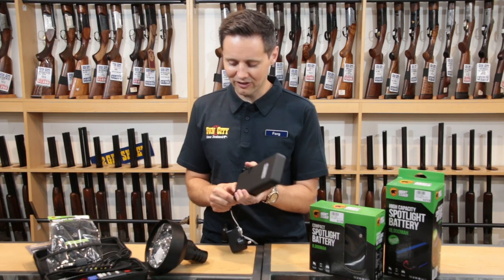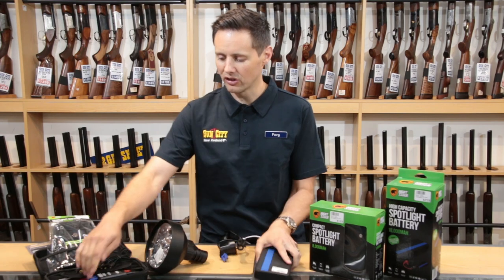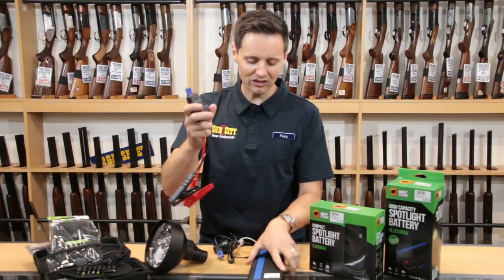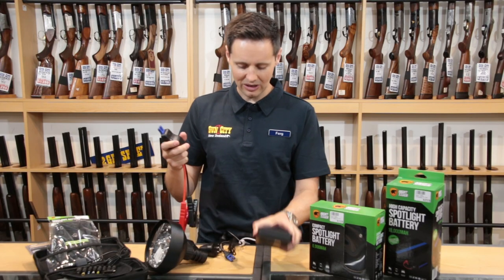Now it's not only the spotlight facility that makes this awesome. It's also the jump starting facility, so you can put it on your car and jump start your car. They're a great little power bank to keep in your car.